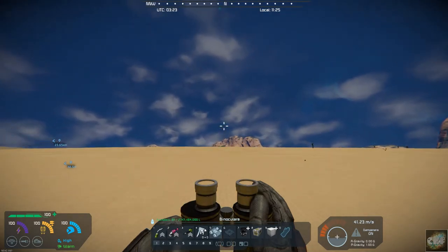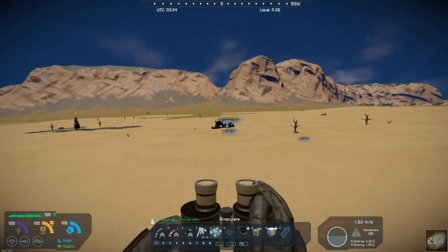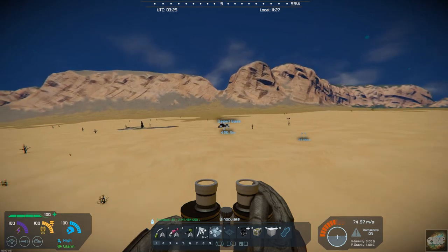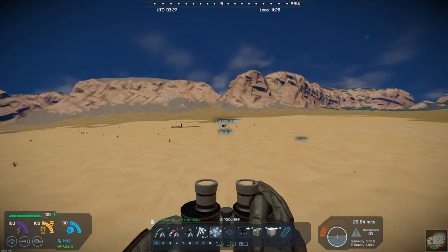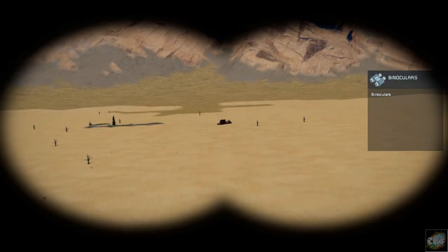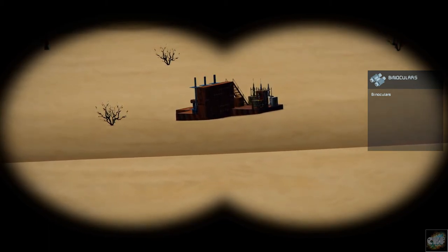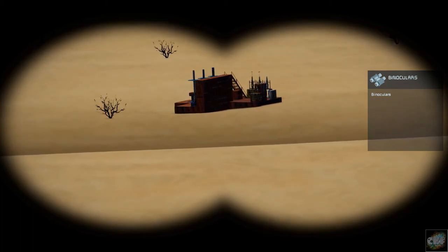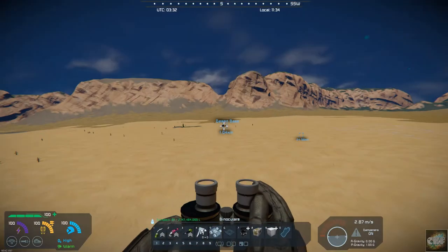If we fly out and approach a base — let's go out to about a kilometer. That's the range of most turrets, so if we want to check out the base from a safe distance, we can kind of see what it all has out there. You can spot the turrets — it'll be a lot easier for spotting turrets by zooming in on them.